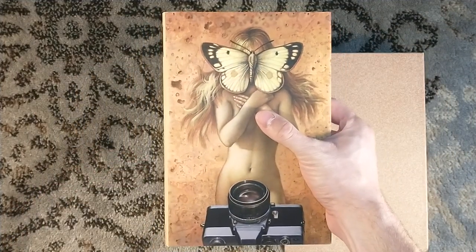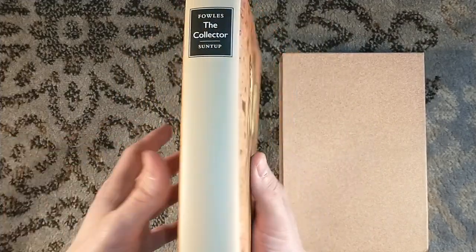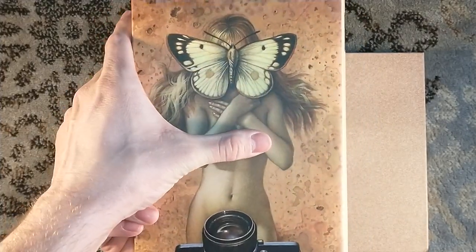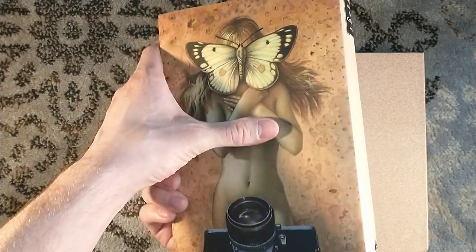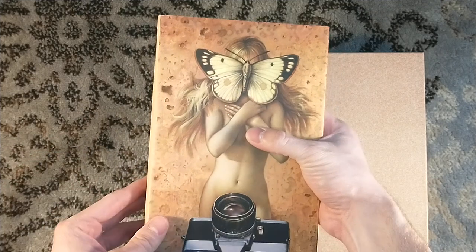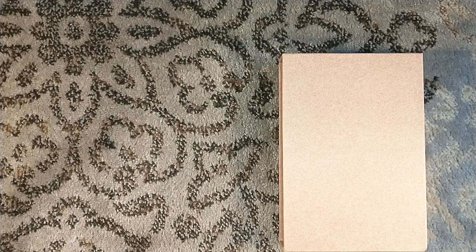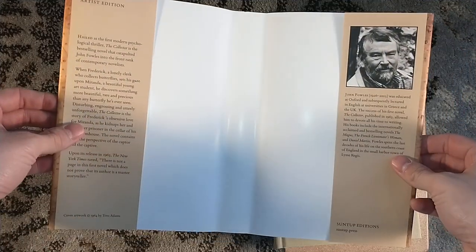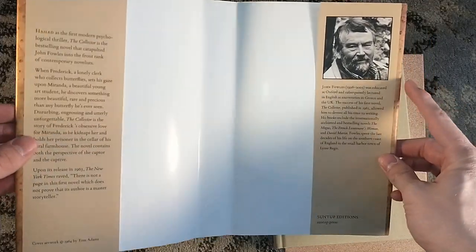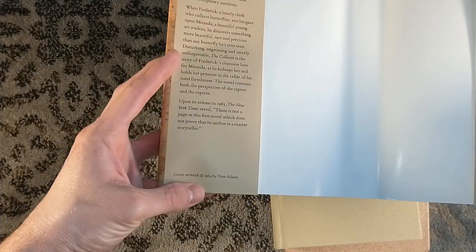We have our dust jacket featuring — I think it was Tom Adams — who did the dust jacket illustrations for the paperback edition. I'll show you the inside of the dust jacket. There's a nice little picture of John Fowles, who passed away back in 2005. Tom Adams, yes — 1964.